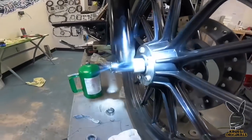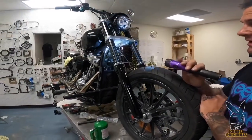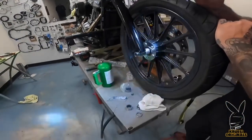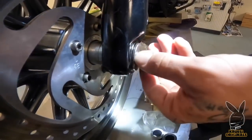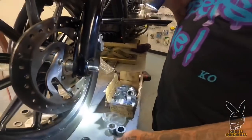So this axle is for a late model Dyna 49mm mid-glide front end — this is a Softail mid-glide front end. But apparently these trees are narrower, because this axle is too wide. See this tapered part right there — I'm going to put the washer against it, and it's not going to allow this to torque up properly. So this thing is just like a sixteenth too narrow for this axle. So now we've got to make something.